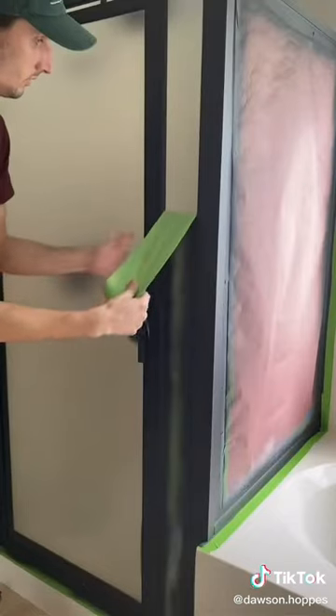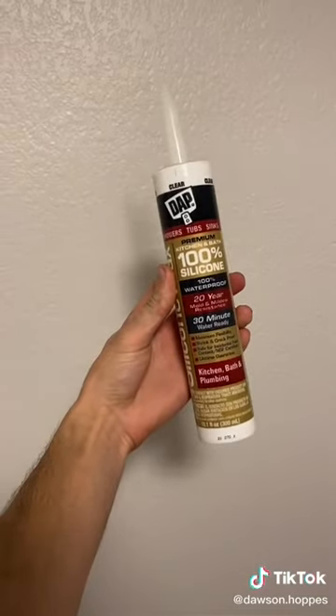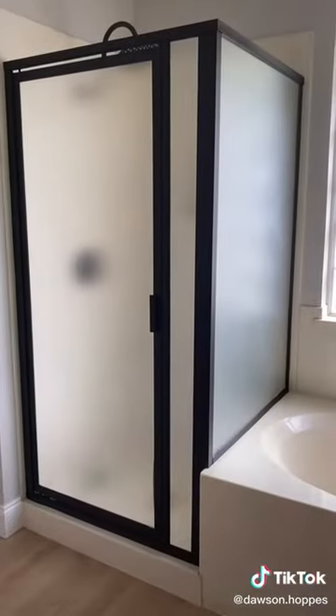Once everything was dry, I took off the tape and then I had to re-caulk because I had removed mine. This is what it looked like before and this is what it looks like now.